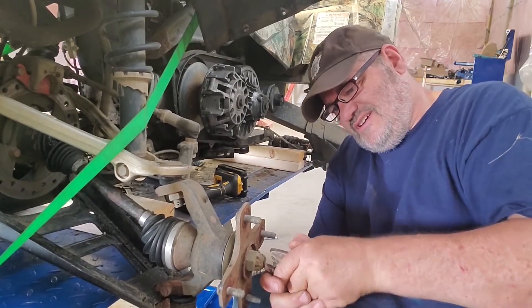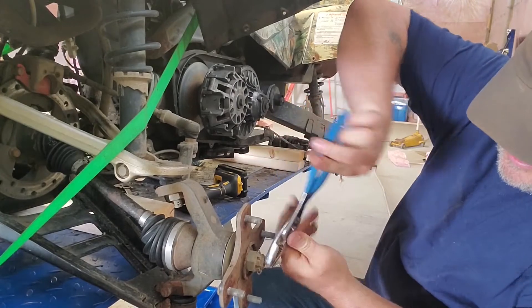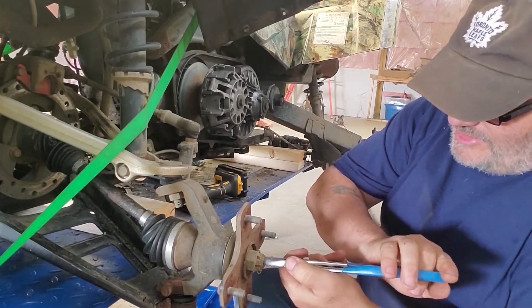Come on, bend. You're not going to be a pain, are you? That's why we go big, buddy. That's why we go big.